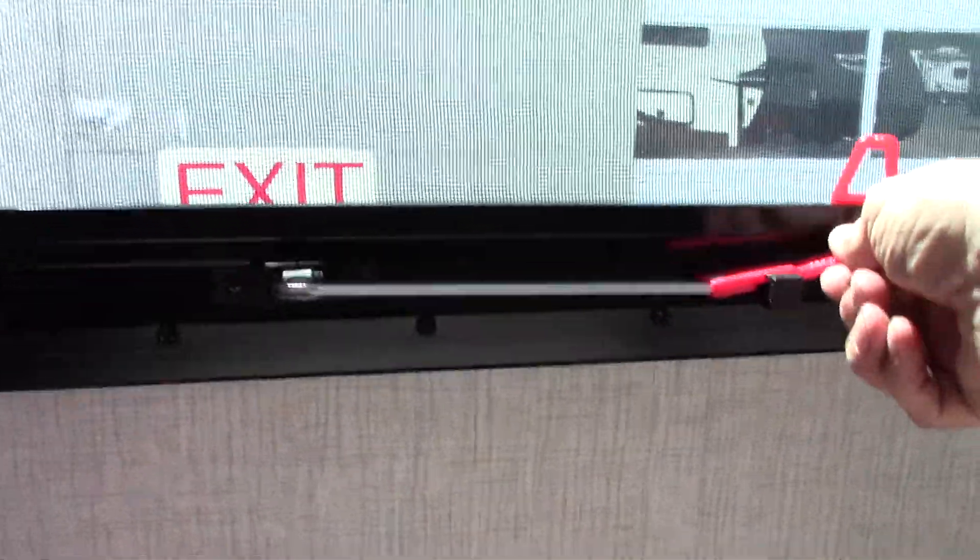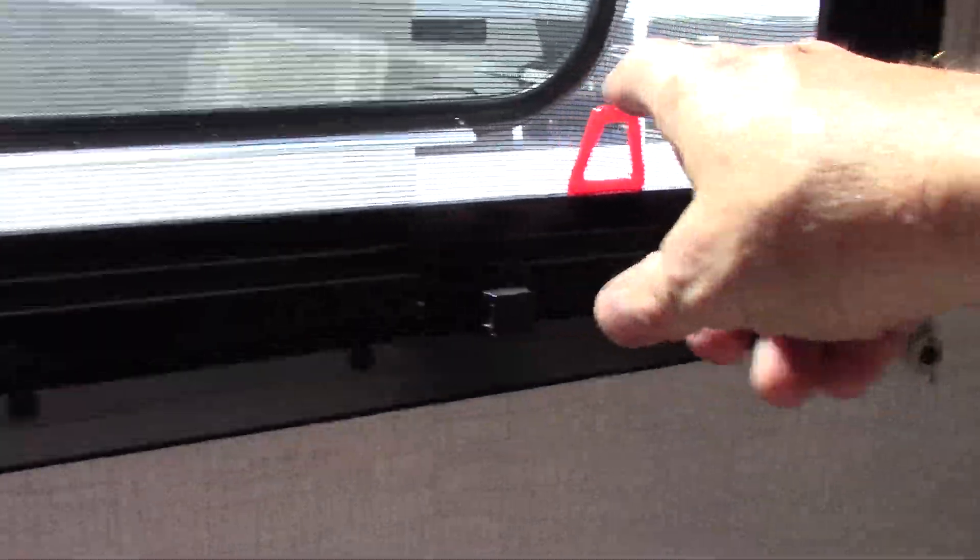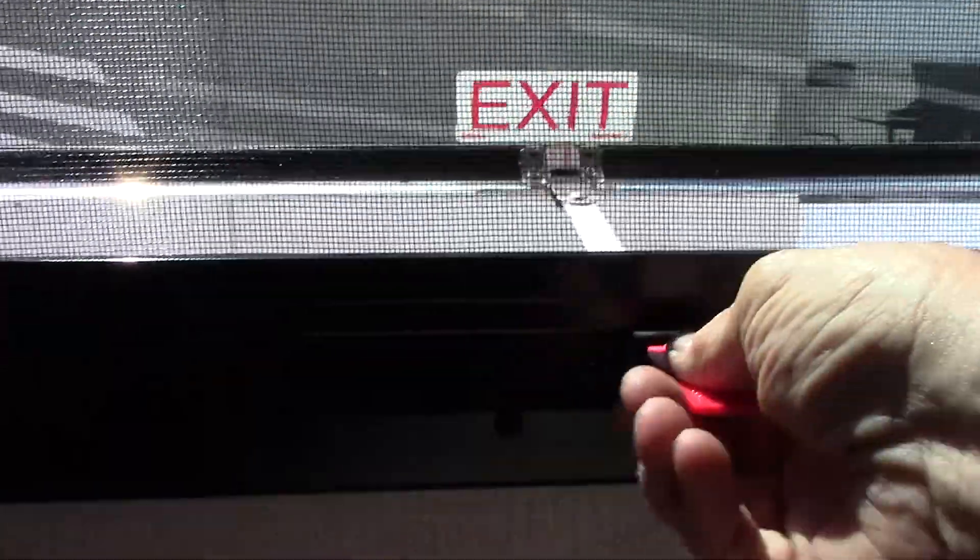The escape window works like this — you just push it through all the way, grab ahold of the red tab on the screen, pull the screen out, and then out you go. So if you have to escape in an emergency, that's where you get out.